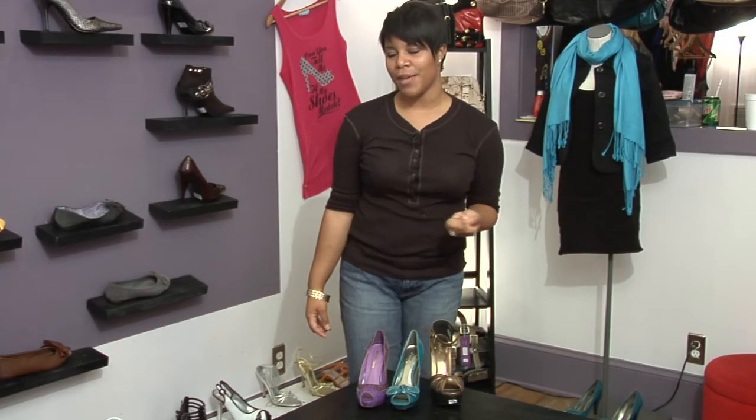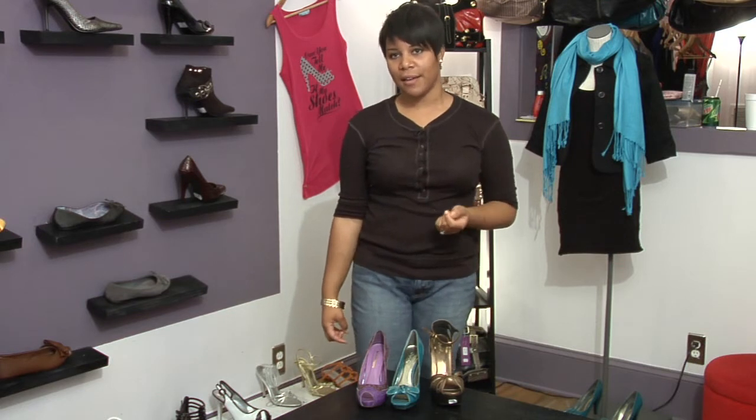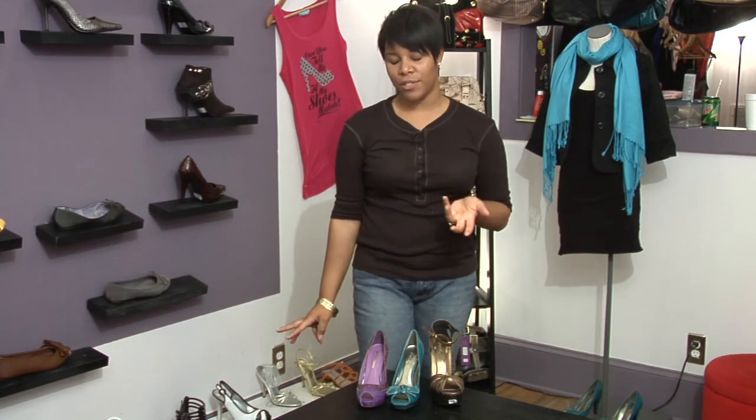Hi, I'm Niquan Peartree from Shoe Diva located in Wilmington, North Carolina, and we're going to talk about how to select open toe shoes. When we refer to open toe shoes, we have a variety of shoes on which to choose from.